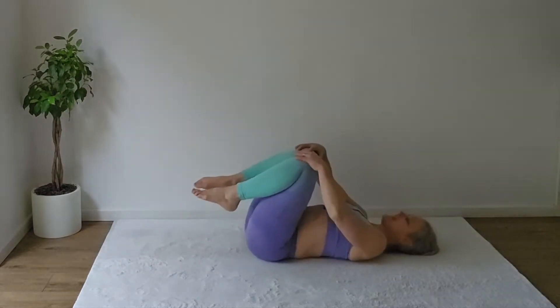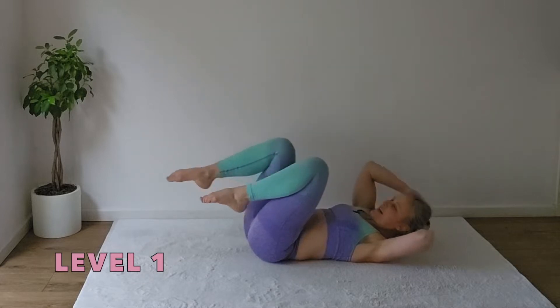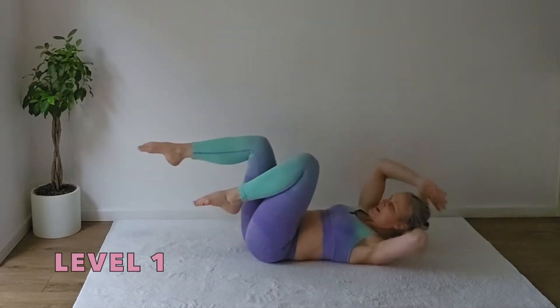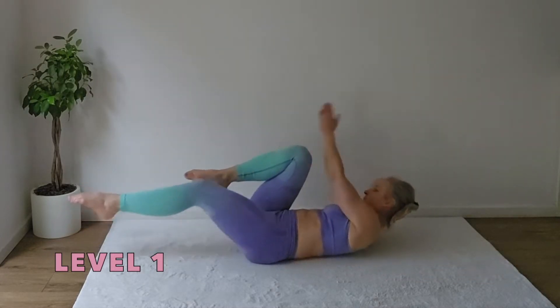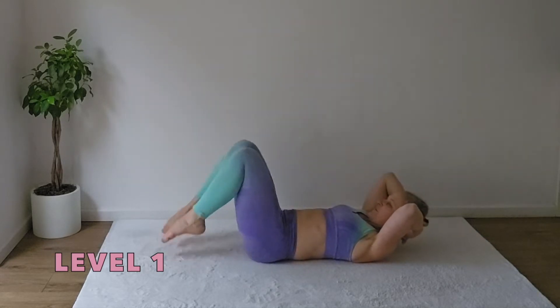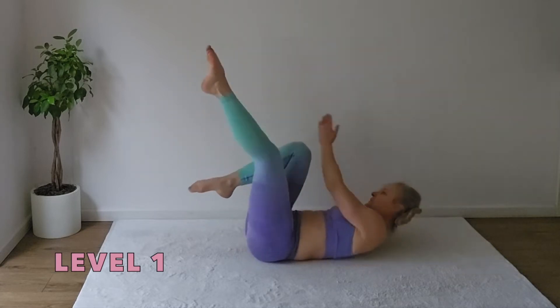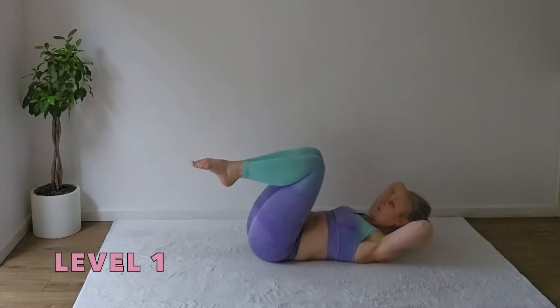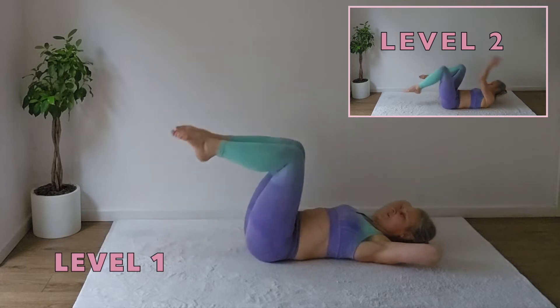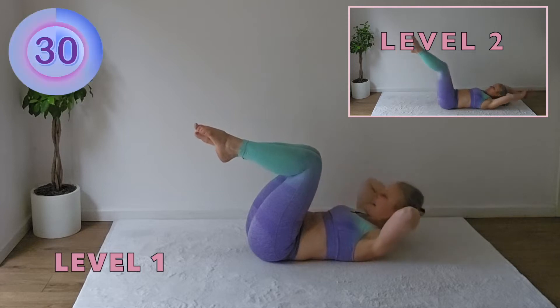Bring your knees to the chest, support your head, extend one leg out, reach to the opposite thigh, switch over, finish it with double toe tap. You can also send the leg higher up for an easier option and keep the head on the floor if you need to. 30 seconds starting now.